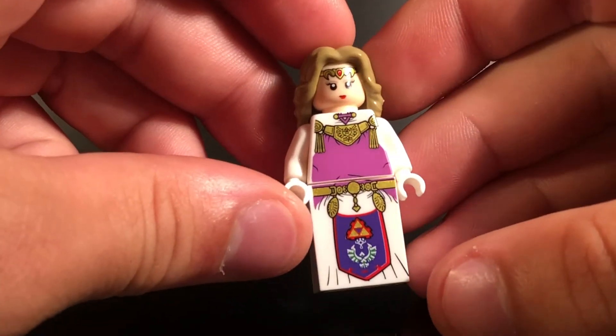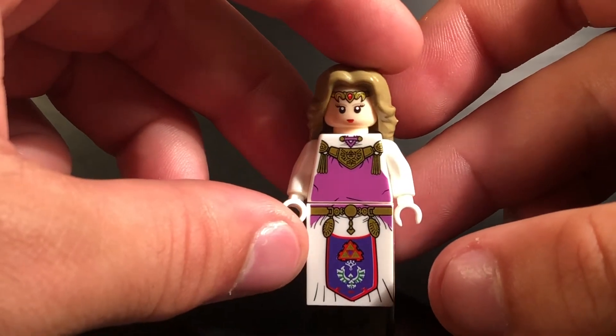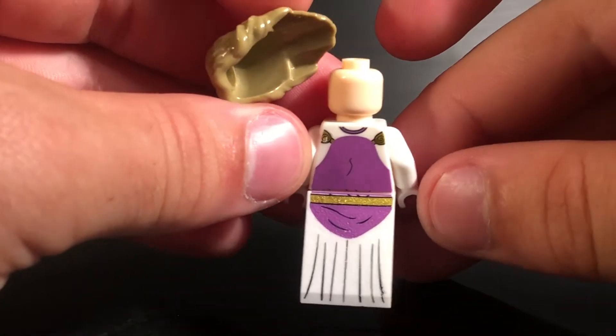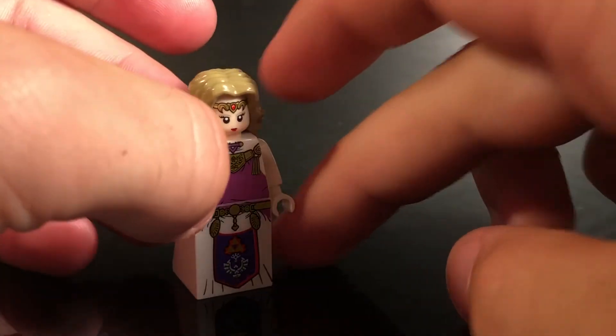This one kind of looks like the Brawl version, and you can see her face right there is very simple, but it definitely looks cool. The amount of detail on this minifigure is very cool in general. And then you can take off her hair right there. You can see she even has back dress printing and back printing. So I think this character overall looks extremely cool, and definitely gets the job done.